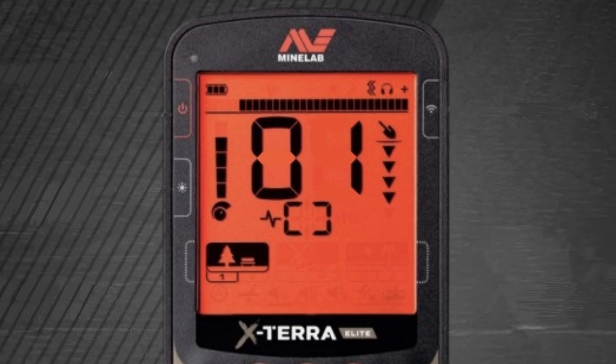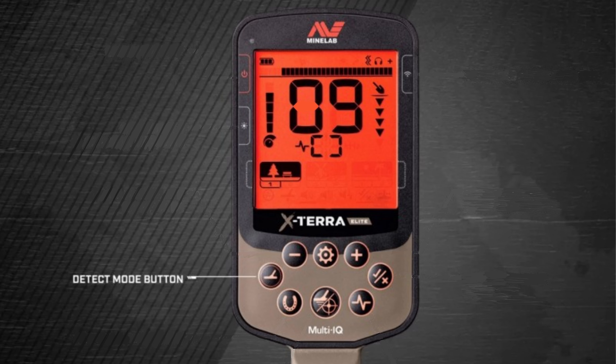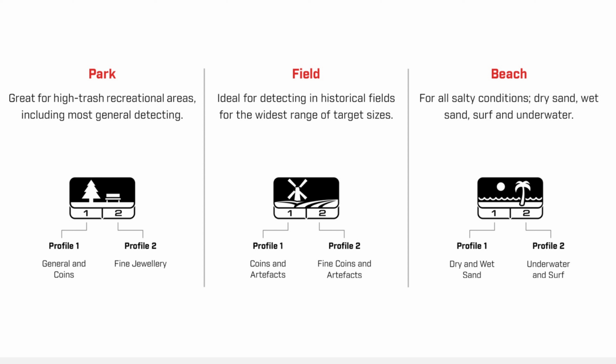Number one is to choose the mode that you're going to detect in. You have three to choose from: park, field, and beach. Each one of those modes has two profiles, one and two — so you have park one and two, field one and two, and beach one and two. You'll choose the mode depending on where you're detecting and the conditions. You can see the chart on screen for more specific information on which mode is best. You can also find this in the user guide online.